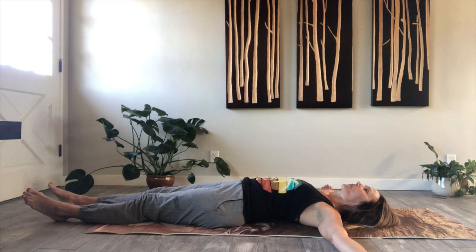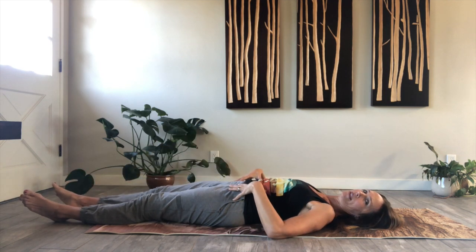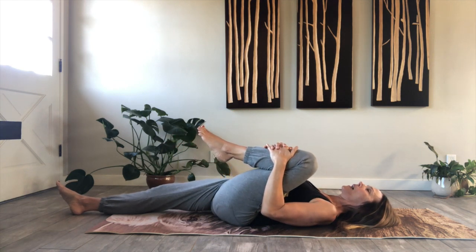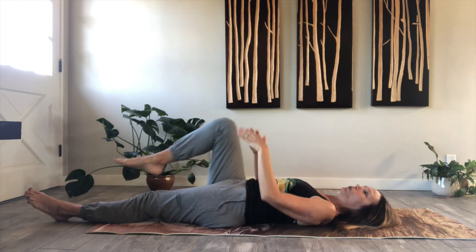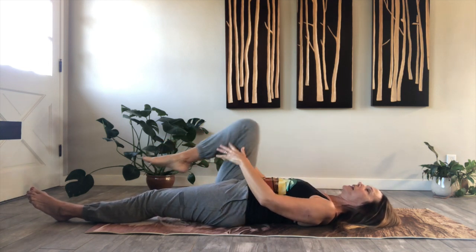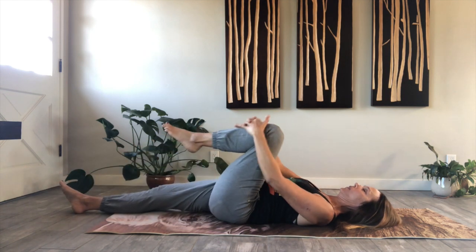Now as we breathe in, feel that length. As we breathe out, the right knee is going to come into the chest. So we're just going to do a few movements with our breathing. Inhale, lengthen the leg back out — feel the release in the hip. Exhale, draw the knee in. So we're creating a little bit of space in the hip and the back. Breathe in, realigning that spine after sleeping, maybe a little on our sides or bellies, sort of realigning everything here as we increase that blood flow throughout the body.